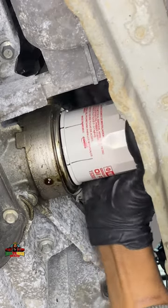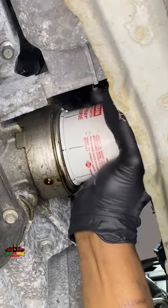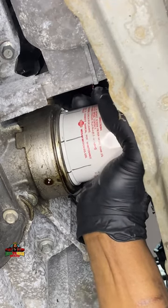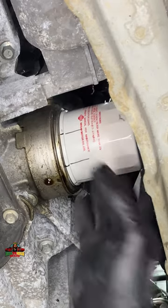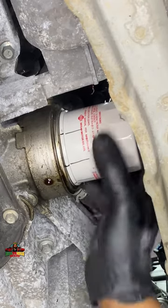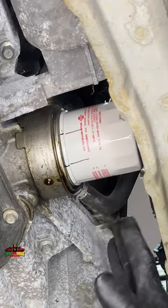We have a mark right there — one more mark, two more marks, three more marks, four more marks. And now you start to feel where it's really binding up. That is it. No need for a wrench or anything. Put your hand on it like so — it's not moving. That is it.